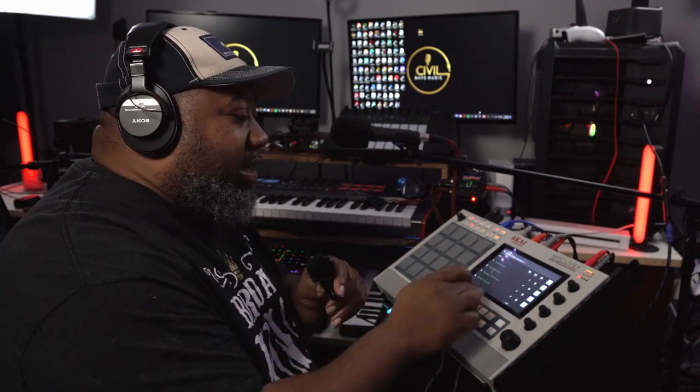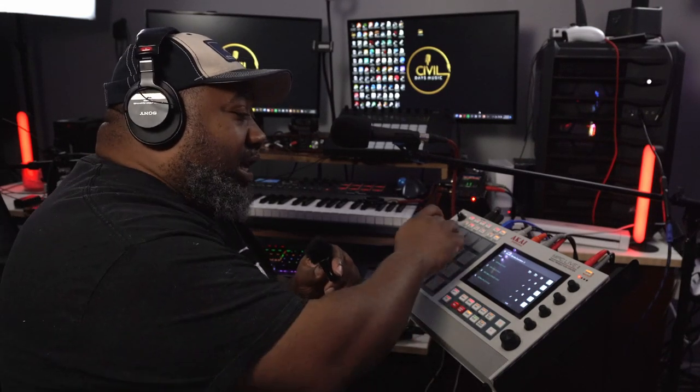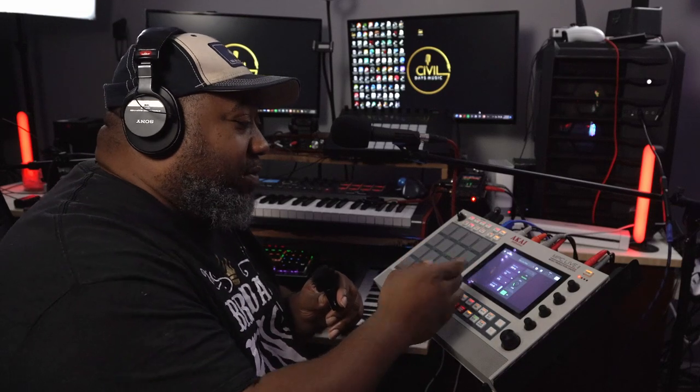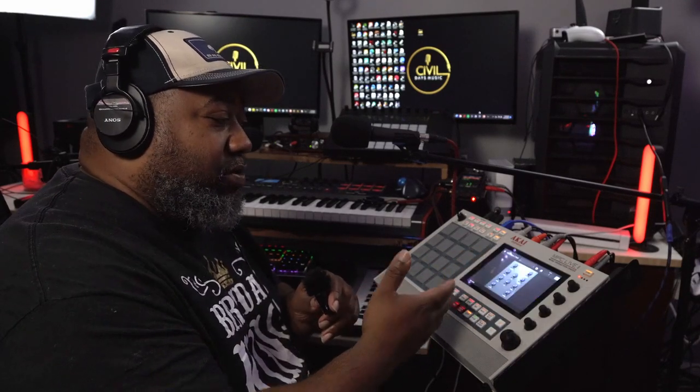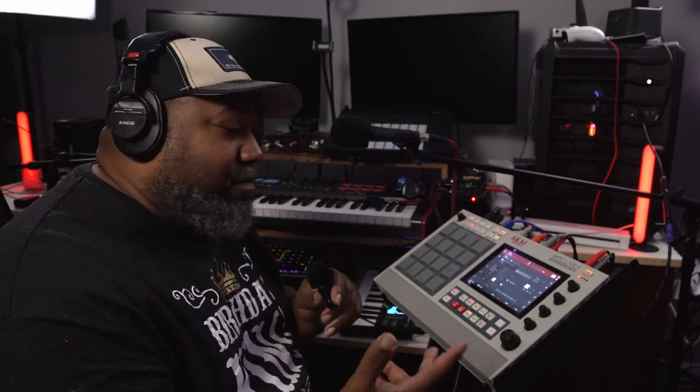We took that drum fill and made it into a percussive sample. I added the AIR Filter, the AIR Limiter, and EQ, as well as AIR Flavor Pro. I did a very low pass on the AIR Filter, made it snappy with the AIR Limiter, used the Hi-Fi EQ preset, then put AIR Flavor Pro on there. I'm using the Akai ST1.